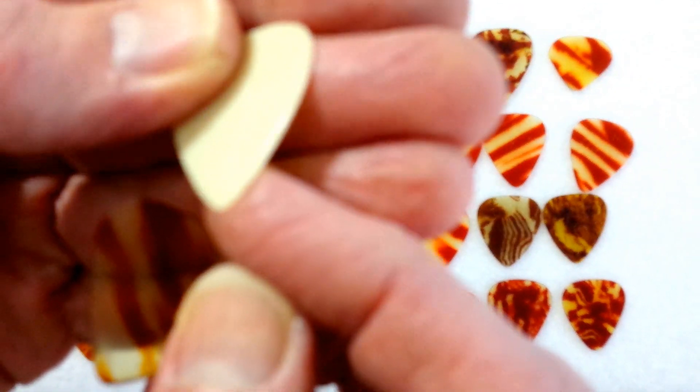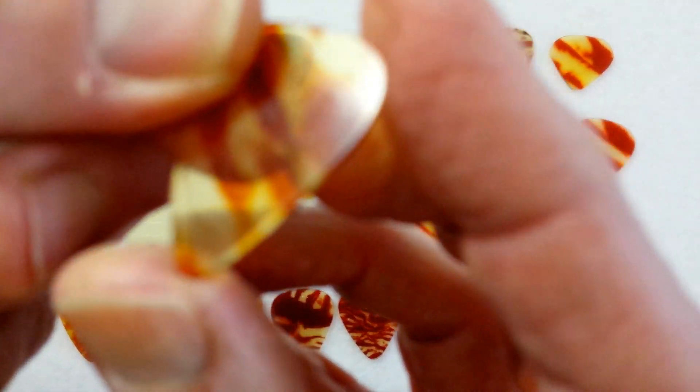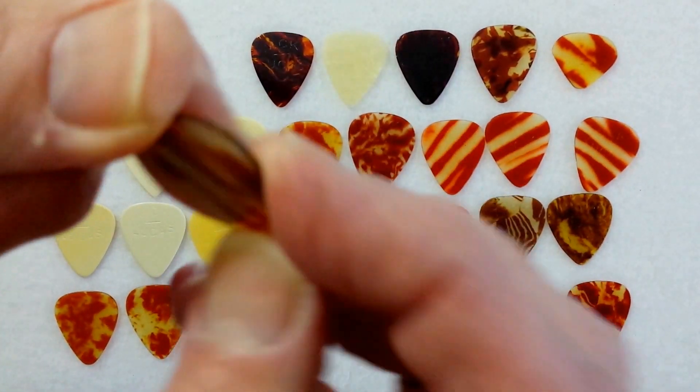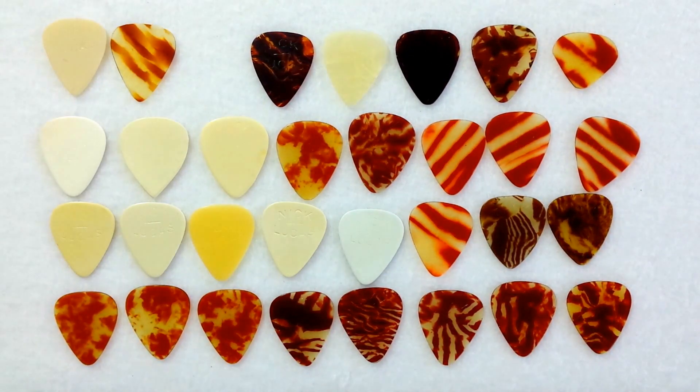There's the hand beveling as you can see right there, and the edges here are rough. Same thing with this pick — this Lucas has been hand beveled as you can see right there, and the edges are rough. Two of the oldest, probably going back to some of the first Nick Lucas picks ever produced in the early 1930s.